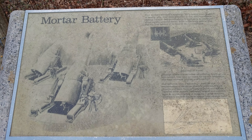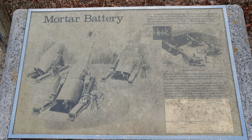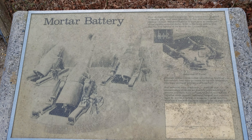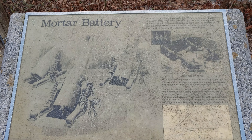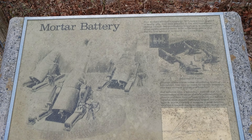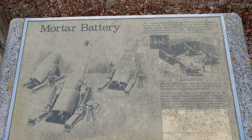I am at the Mortar Battery in Sandy Hook. They had four mortars occupying a single pit, with 12 other mortars in nearby pits. They were designed to fire simultaneously, lobbing 12-inch, 800-pound shells in high arcs to penetrate ships' lightly armored decks.